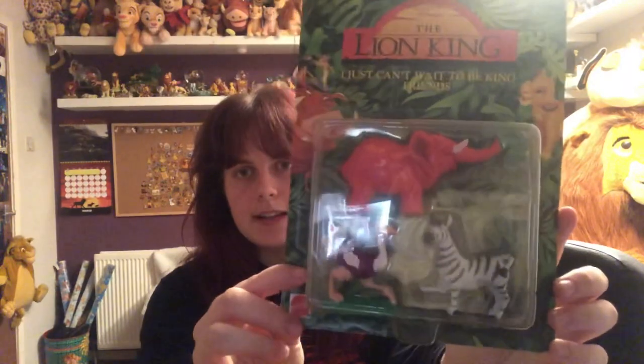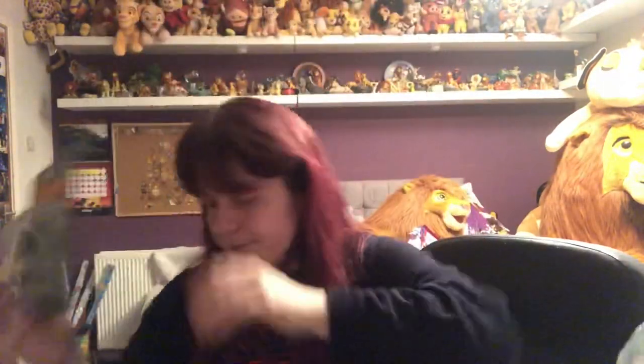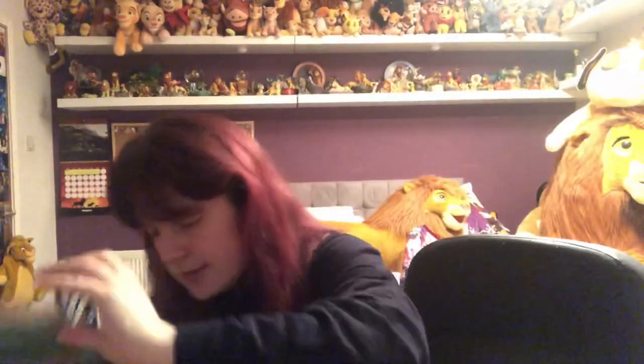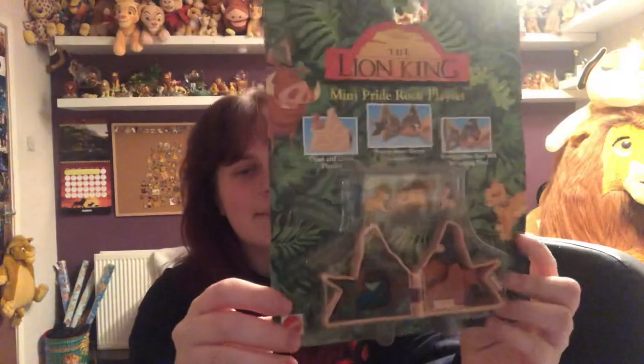The 'I Just Can't Wait to Be King' friends set includes the elephant, zebra, and ostrich. We've also got a boxed Mufasa with Simba, boxed Nala and Zazu, some boxed rhinos, and boxed giraffes. So it's near enough the full Mattel set, all boxed. And there's also the packaged mini Pride Rock playset, which is really cool, especially still in the packet.